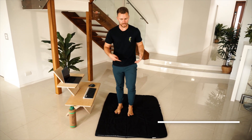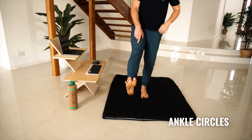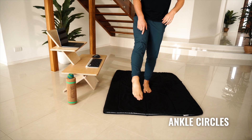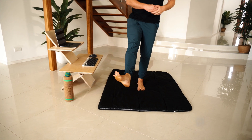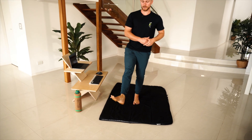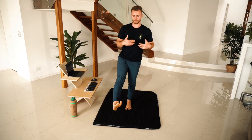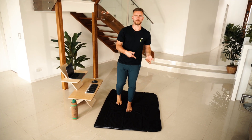First one is ankle circles. Standing on one leg — use something for balance if you need to — and then drawing a big circle with your toes so that your ankle goes through its largest range of motion. Keep it nice and slow and as controlled as possible, and go in both directions and on both sides.